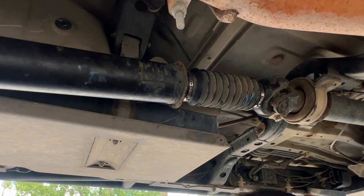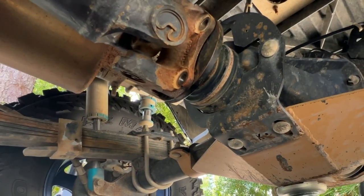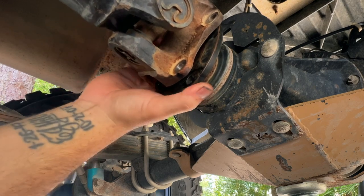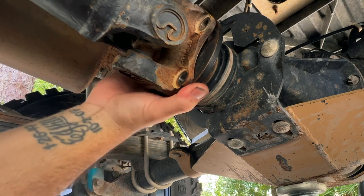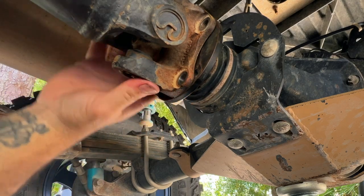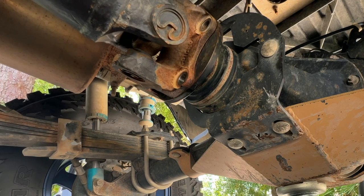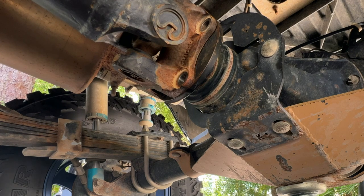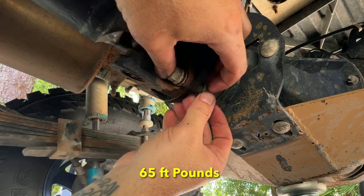For the most part that was your service right there. I drew a line here — you just need to find it and line it up. We can rotate it and there's the line. I can confirm there's another line up top too. Just like that, now we know this is the way it came off. We're going to get these 14mm bolts in, torque them down to spec, and your slip yoke service is complete.